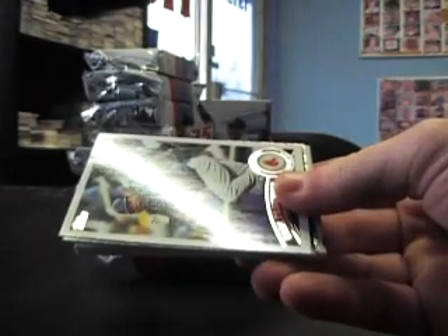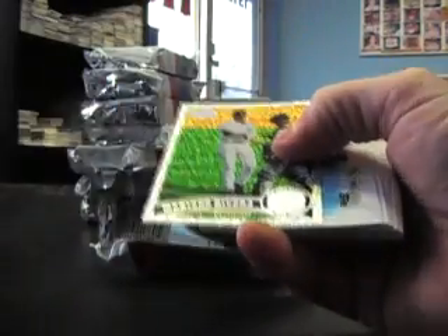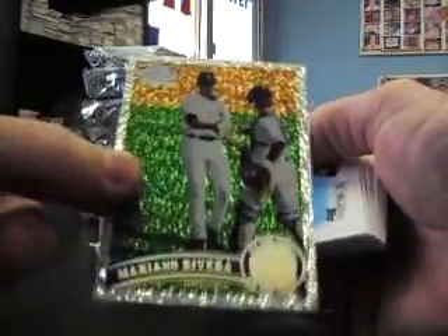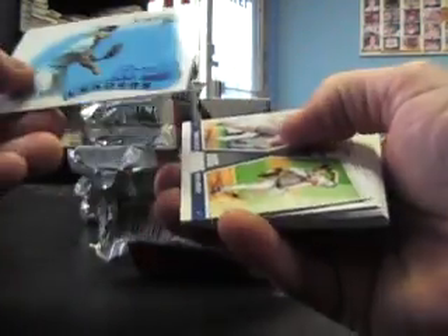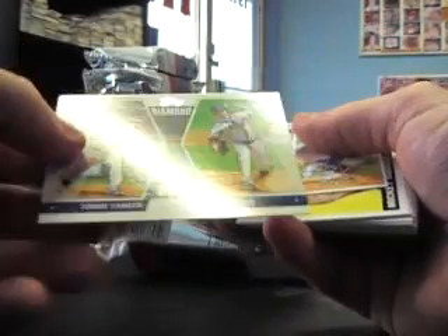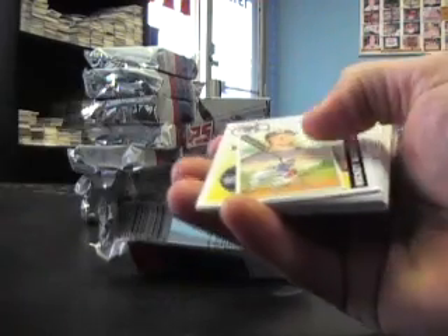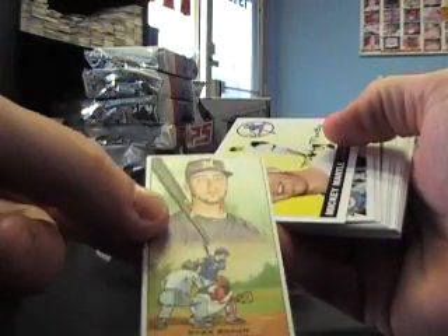That's one of your cards. That's what the diamond giveaway looks like — that's what I saw, that shiny thing. Adam Wainwright insert. Insert, insert. A Mariano Rivera. Old school looking card from '89, Diamond Duos, a mini.